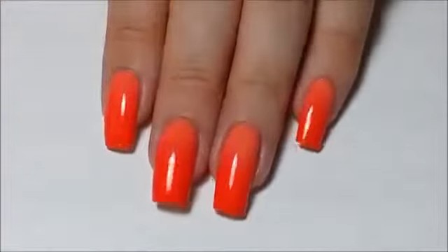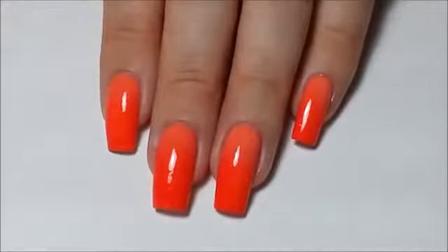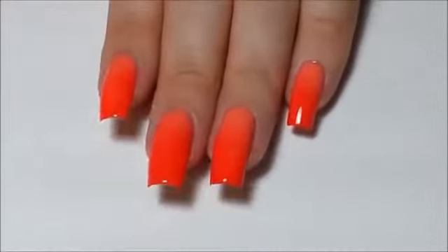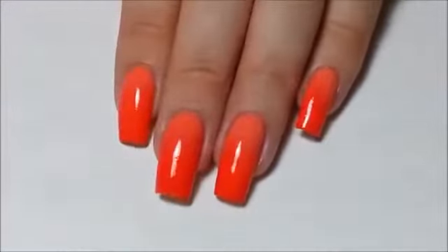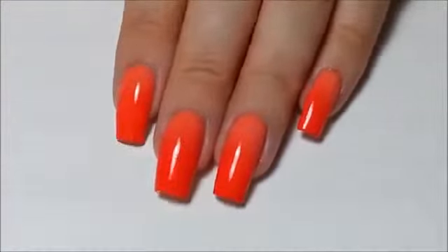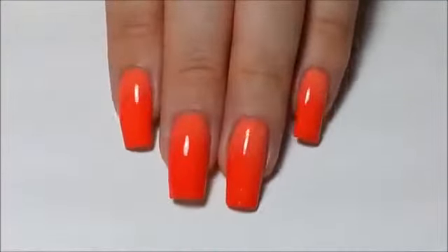And this is the final result — a flawlessly seamed gradient. I hope you enjoyed my tutorial on how to do a perfect gradient on your nails. And if you try this technique, I'd love to see them on Instagram or Facebook. All of my social media accounts are linked in the description box below. And if you like this video, then please subscribe or give it a like with a thumbs up.